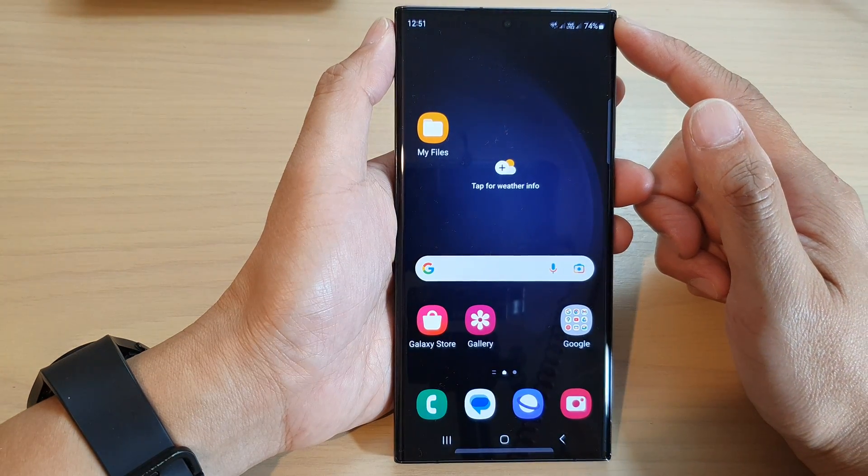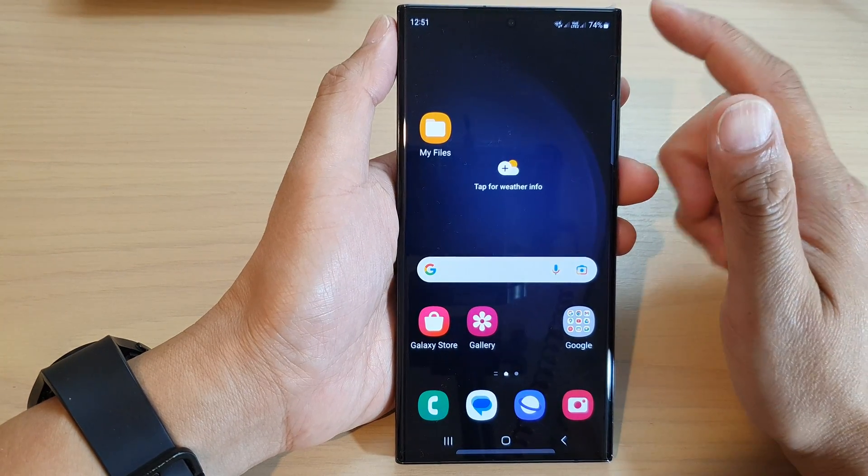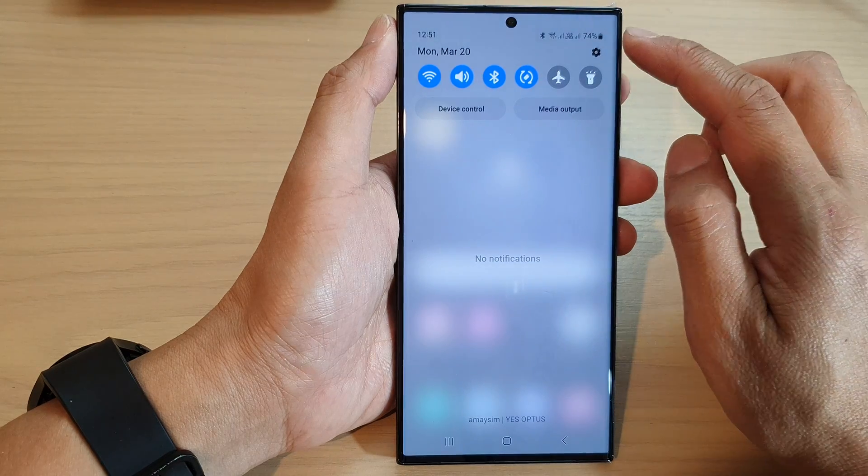First, tap on the home button to go back to the home screen, and from the home screen swipe down at the top and tap on the settings icon.